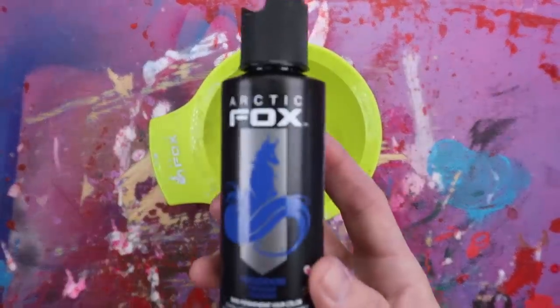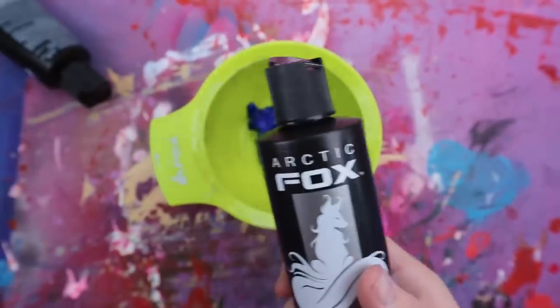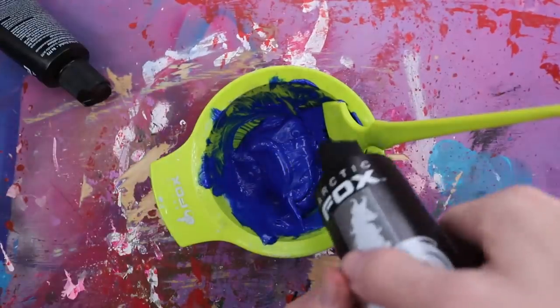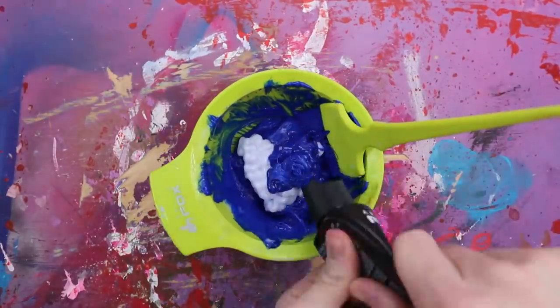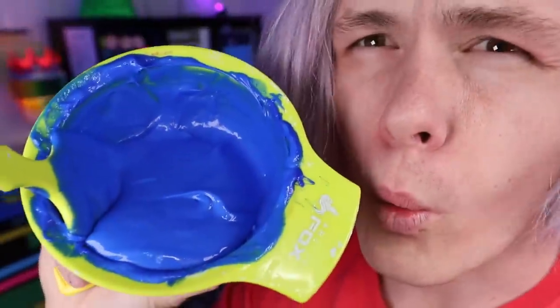But first we need to mix it with this stuff called diluter — that way we get the perfect color. So here's our little mixing bowl, and we're going to start off with this blue Poseidon dye. Add a little bit of our diluter, mix mix mix, and then we keep adding it until we get the perfect color. I want it to be the same color as my blue beanie. Before I do that, I'm going to go ahead and split my hair in half. I'm going to need two combs — it really doesn't matter, I'm just using the same color.